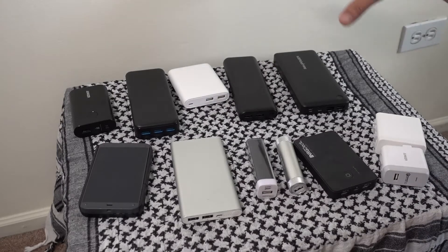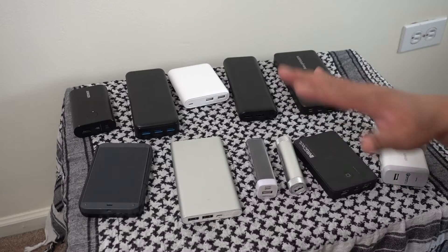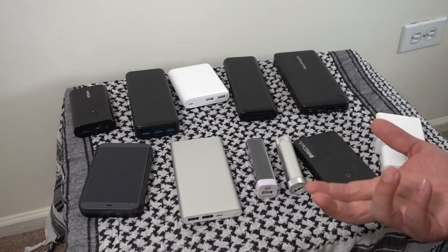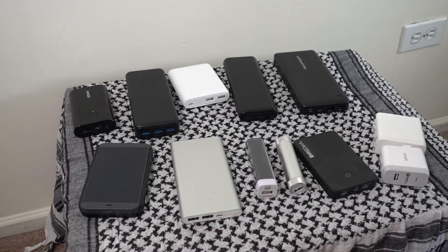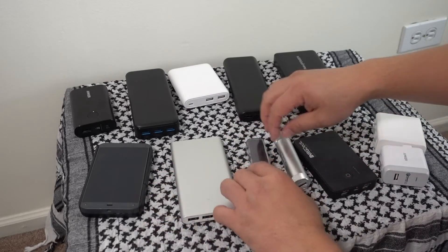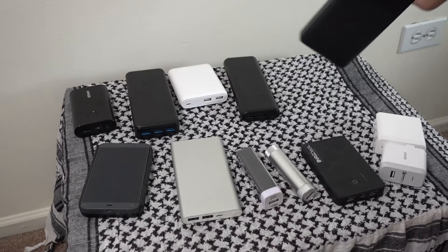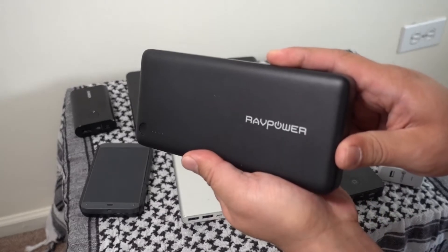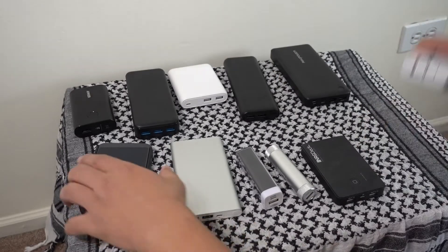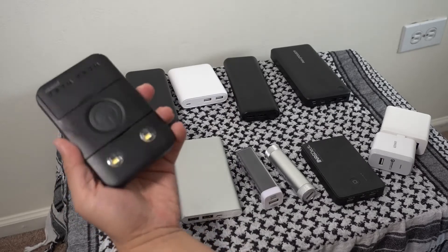I'd like to go over all the different battery packs out there. There's a lot of discussion about sizes, but people don't get into specifics like watt-hours and what milliamp-hours really means. We have Anker, a bunch of generic ones, and also RAVPower — which isn't mentioned often, surprisingly. We also have two chargers and a little Waka Waka lantern-style lamp.